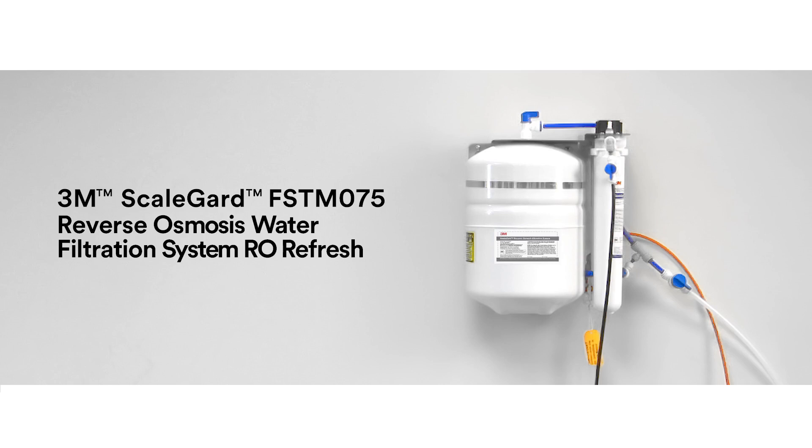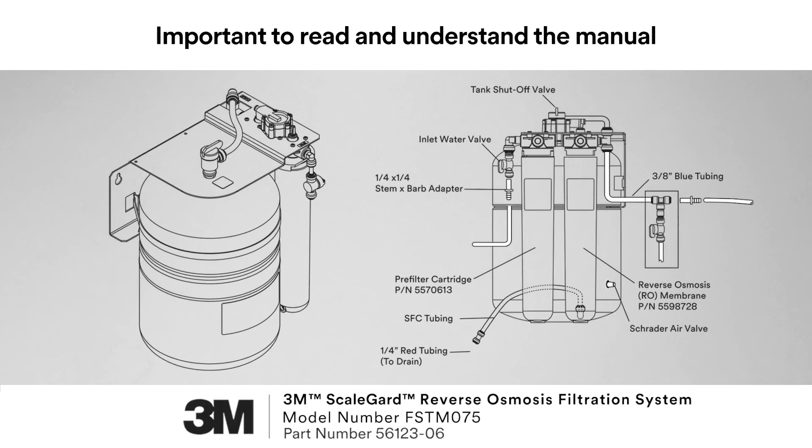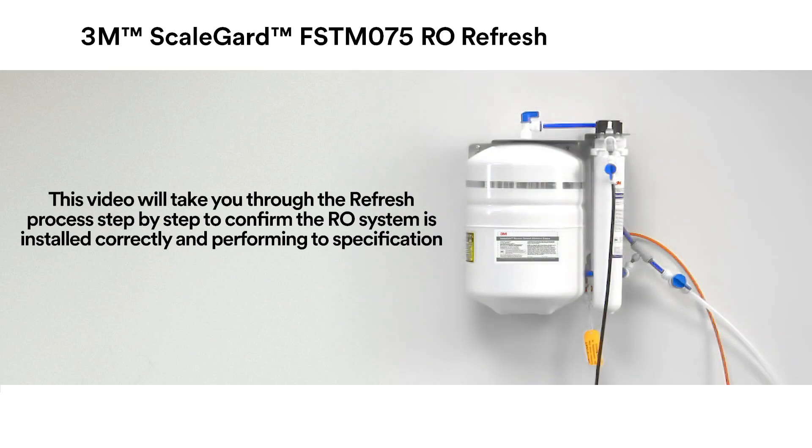The refresh process was developed to confirm the 3M ScaleGuard FSTM 075 Reverse Osmosis Filtration System is installed correctly and is delivering water to your equipment that meets the correct water specification. Prior to actual installation and use of any 3M product, it is important to read and understand the Product Installation and Use Instruction Manual. This video will take you through the refresh process step-by-step to confirm the RO system is installed correctly and performing to specification.